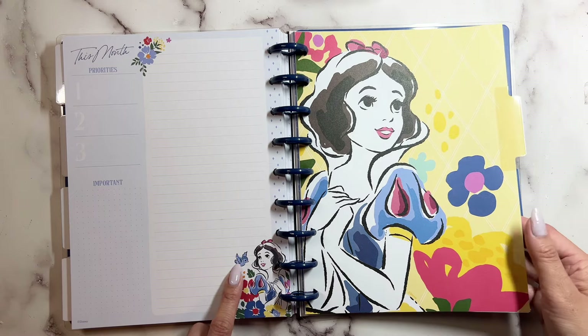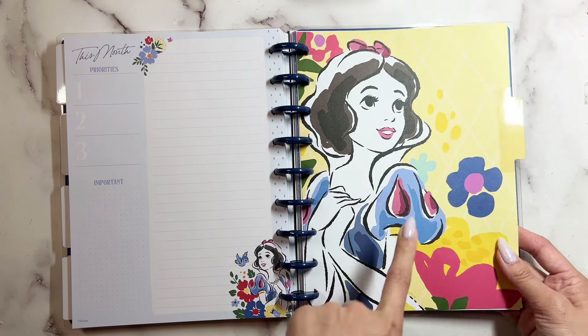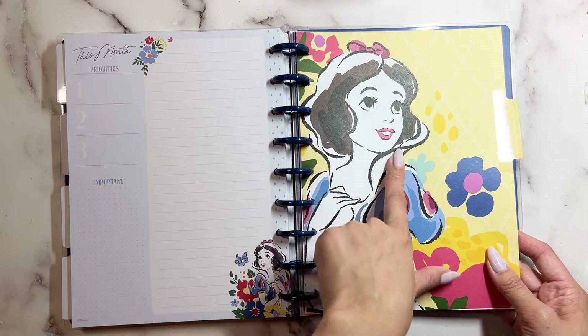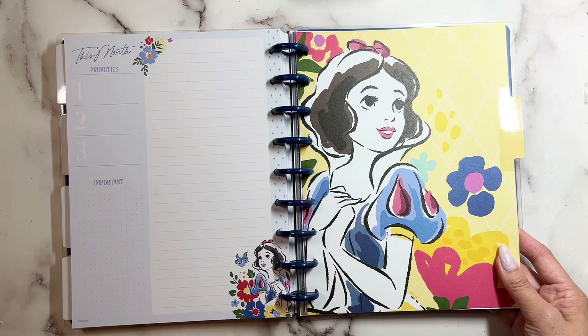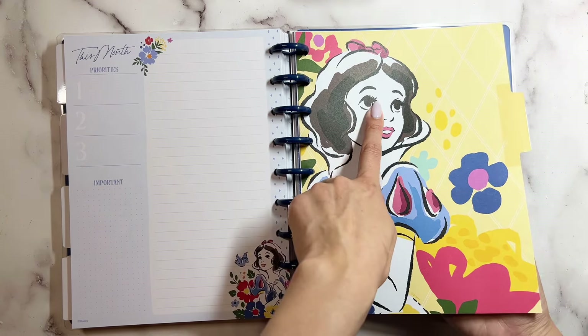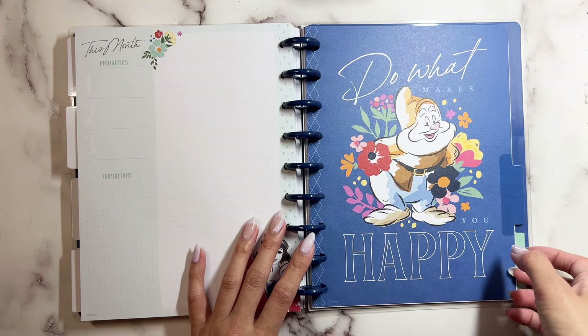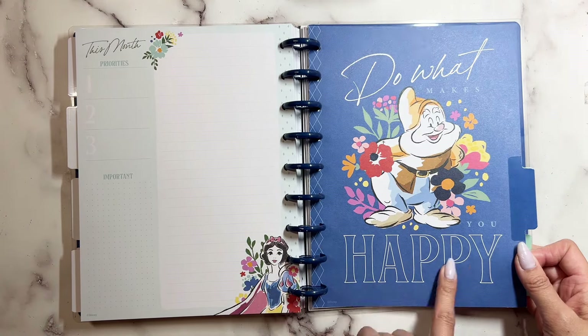That one, she has a bird. And look how cute this is — I love this really pretty color. This one is such a big picture of her, so pretty. Look at the little eyelashes. And this one says 'Do What Makes You Happy' — this is probably Happy dwarf if it says happy.